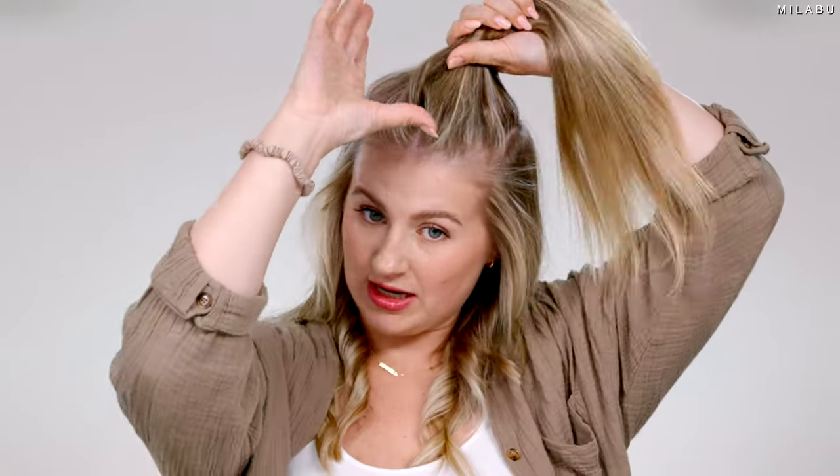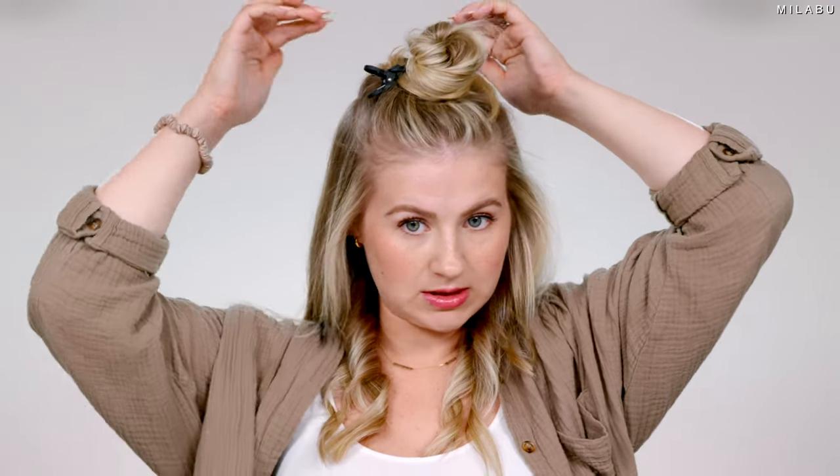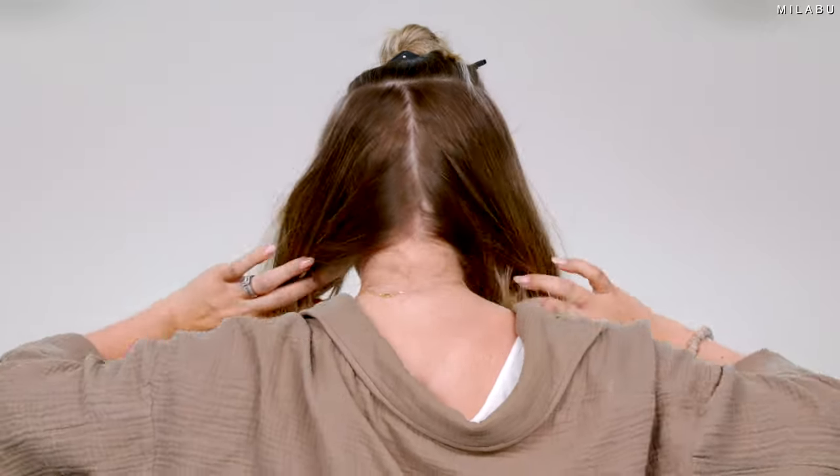Moving to the next section, right where the temples are. I just like to go all the way to the back. Some people like to section off with multiple clips — I just do it this way, and then bring it up into a loose, messy top knot and secure. Go in the back, divide, and bring the hair forward. Same thing — add a little bit of the hair primer, then continue curling. Make sure to brush it through so all the product gets dispersed properly and to ensure I don't have any knots.